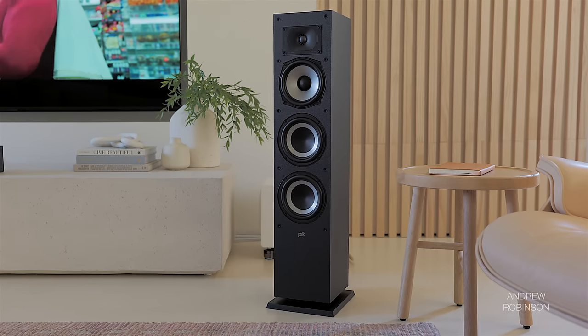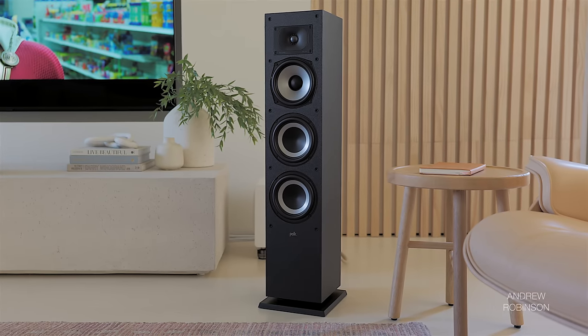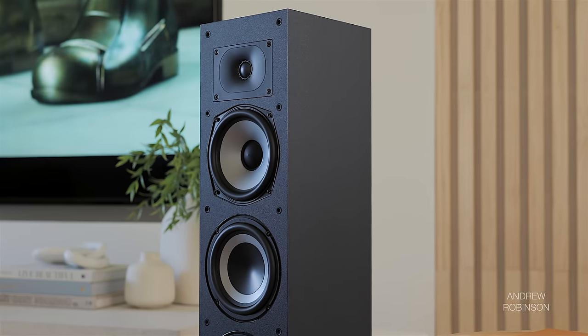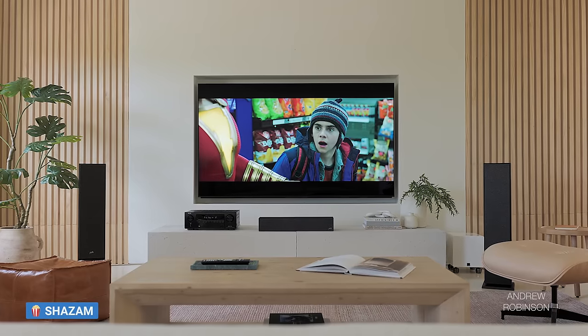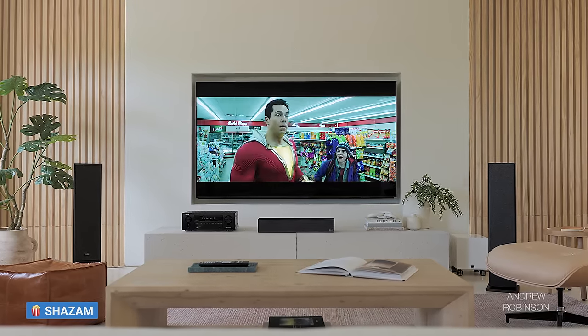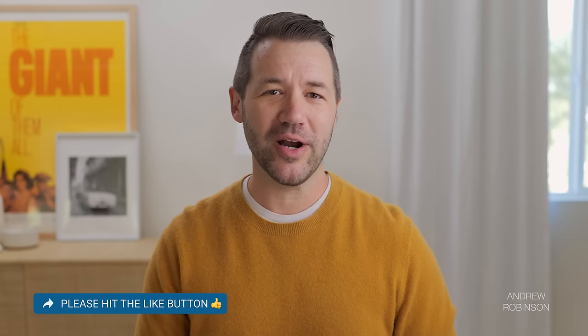The XT60 is Polk Audio's answer to those looking for an entry-level tower speaker. Resting just below the top-of-the-line XT70, it's the smallest floor-standing model in the range. I love a small tower for two reasons: they often perform like bookshelf speakers, only with a bit more bass, but unlike bookshelf speakers, small towers don't require the added investment of speaker stands, saving you money or leaving a little more in the budget for a better receiver or amplifier.